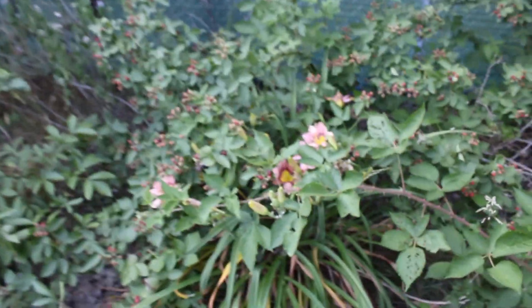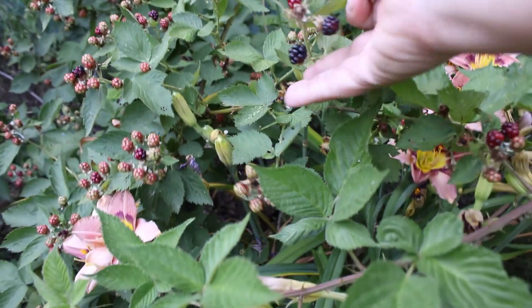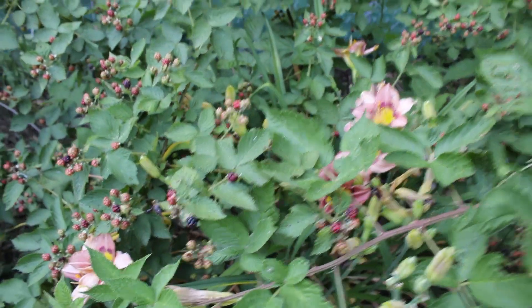We have blackberries starting to come in, so that's exciting. I see you hiding under there — I bet this one's actually ready. Nope, still got a little bit of tightness to it. Give it another day or two.